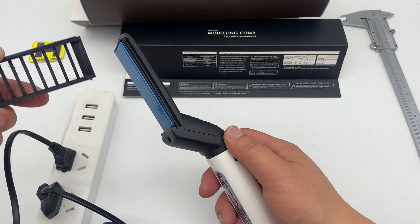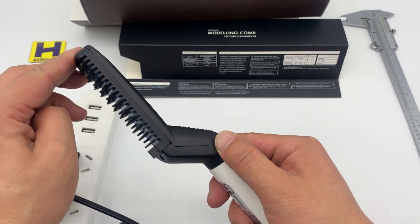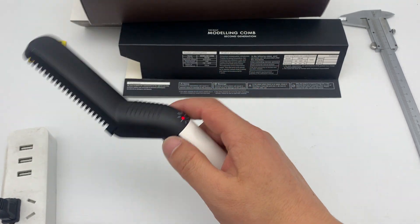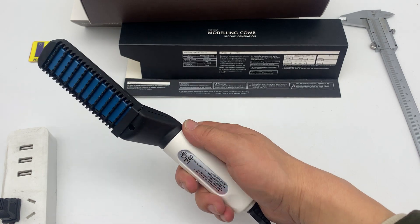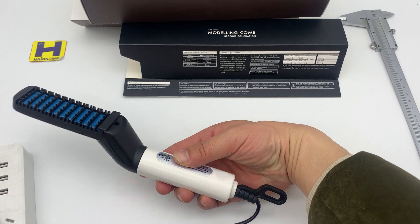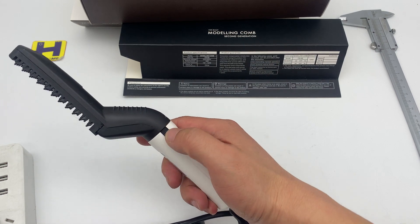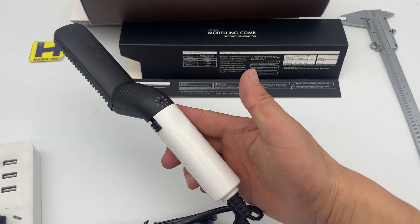You should use this to protect the heat. Use it like a brush — brush your hair smoothly to get the styling. What do you think of this model? You're free to send me inquiries. Thanks for watching!